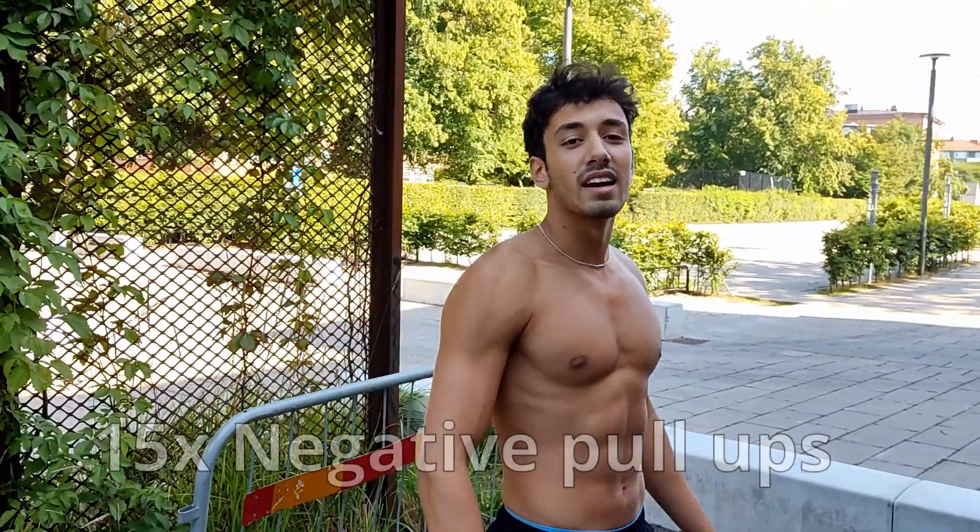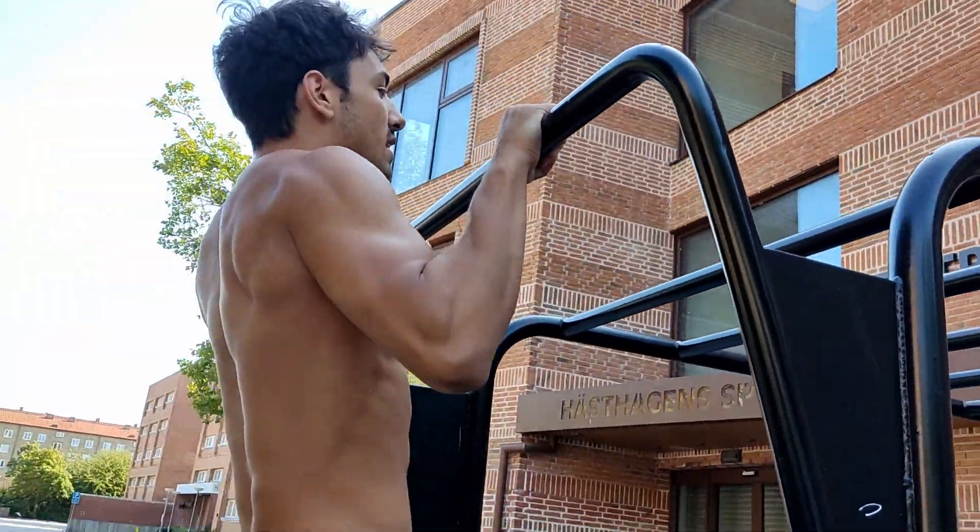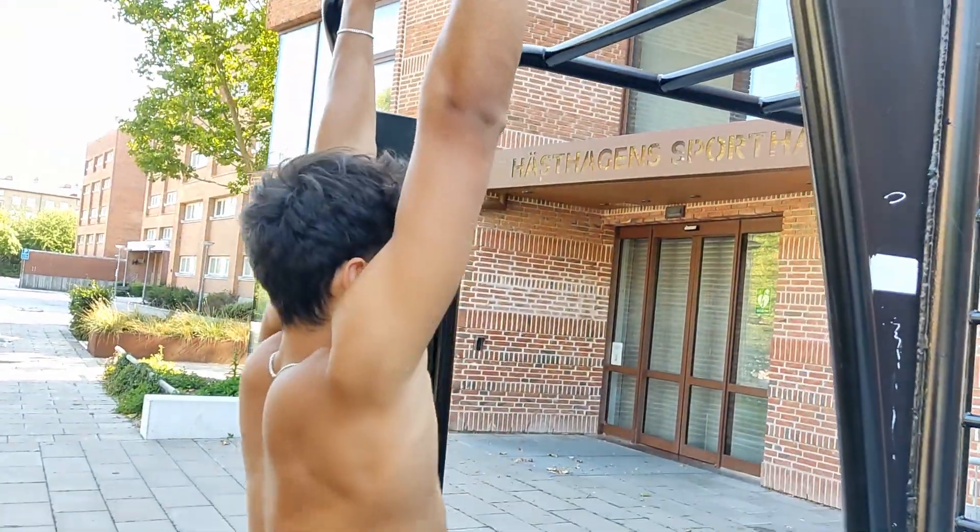The second step is a negative pull-up, which is where you jump up and then you come down slowly. Once you're able to do 15 of those, you can attempt your first pull-up.